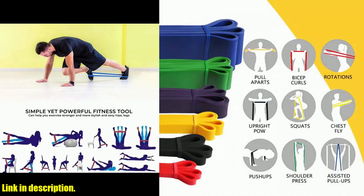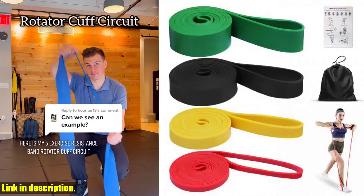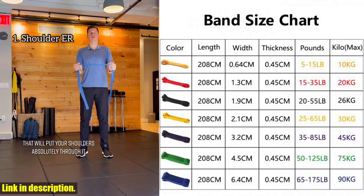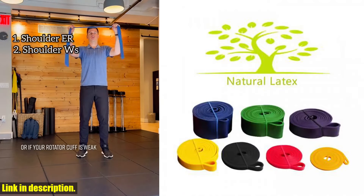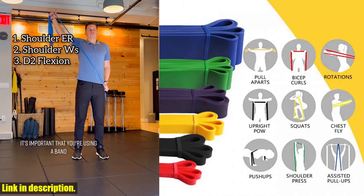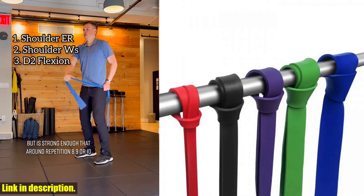It's also versatile and can be used for a wide range of exercises, making it a must-have addition to your workout routine. This resistance band is also incredibly portable, so you can take it with you wherever you go. Whether you're traveling for work or just want to squeeze in a quick workout at home, this band has got you covered. Plus, it's suitable for all fitness levels, so whether you're a beginner or a seasoned pro, you can benefit from adding this band to your fitness arsenal.